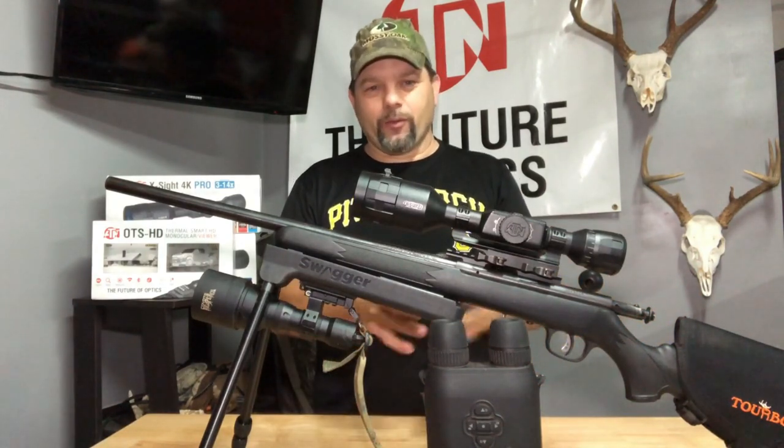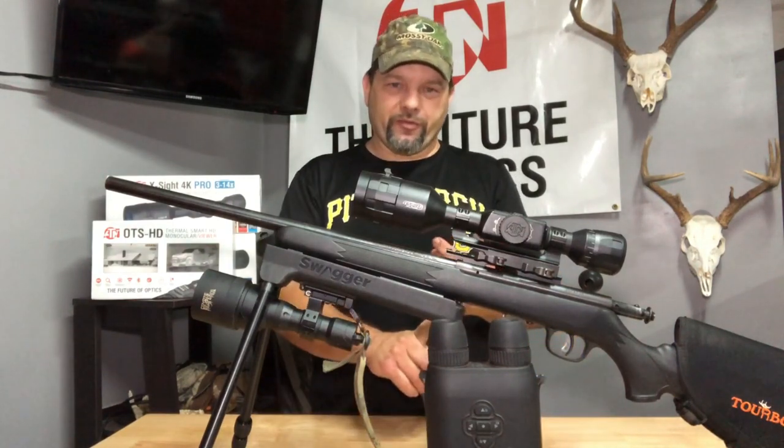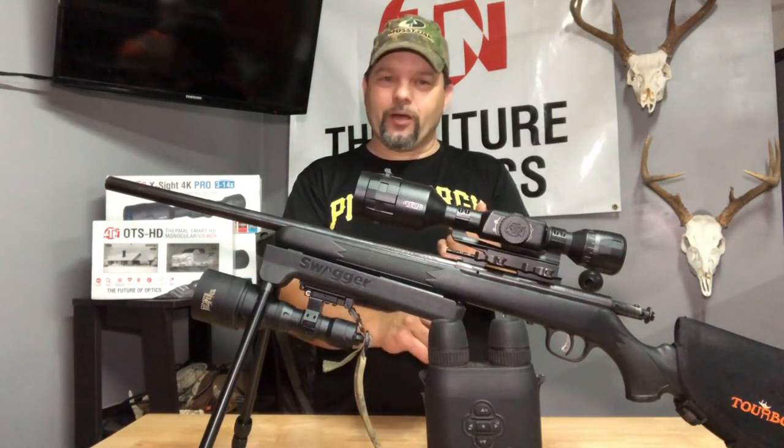I probably could have taken a shot but I wanted to wait for a better shot. I waited there about an hour and a half — that was my first spot. That hog did not come back out. I thought he would. I'll get him though, because I know where he's coming out and he's hitting that wheat hard.